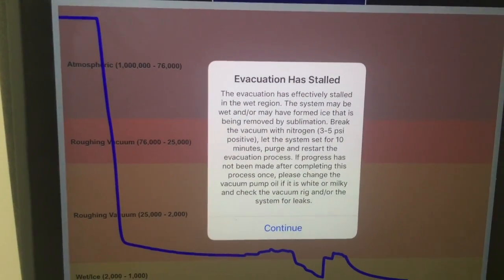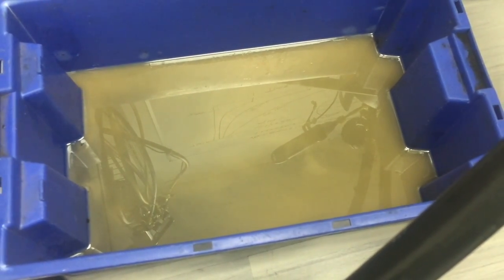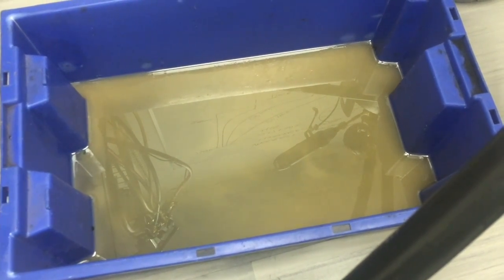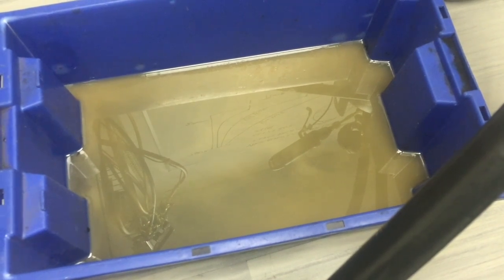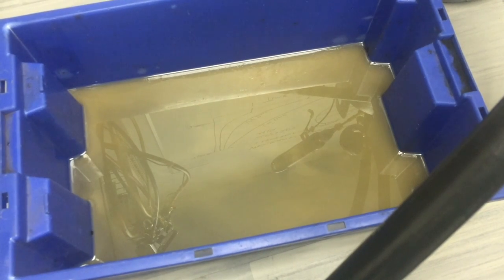We're going to go ahead and change out that wet vacuum pump oil and then continue. Just to show you what that vacuum pump oil looks like — you can definitely see it's milky, wet oil. I've gone ahead and drained it all out and I'm going to put some fresh oil in the pump. You can see how moisture contaminates the oil, which is not good for the vacuum pump. But that's the vacuum pump oil's job: to absorb that moisture and pull it out of the system. It's a lot cheaper to change out vacuum pump oil than it is to change out vacuum pumps.